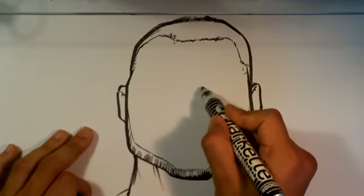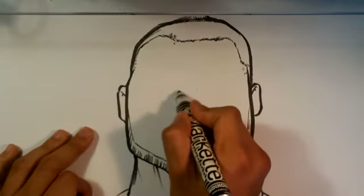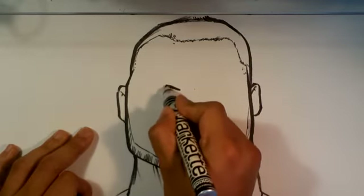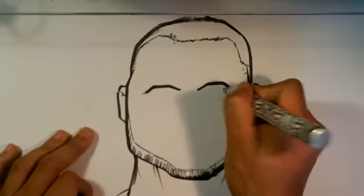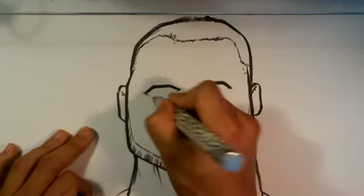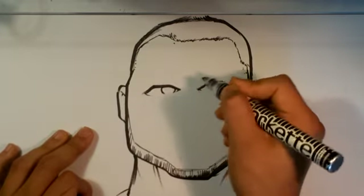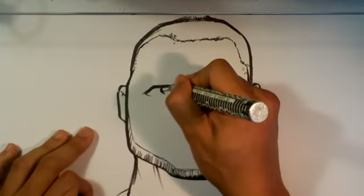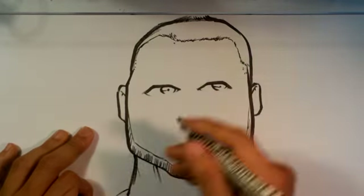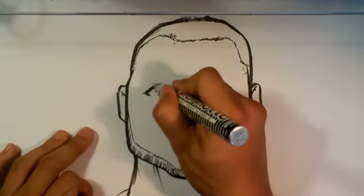Now time to go into his eyes. His eyes are pretty close together. I don't want to make him look directly toward the camera, even though he always is in his videos. This gives him kind of a weird, dead-eye look if he looks right straight ahead — at least in a drawing.